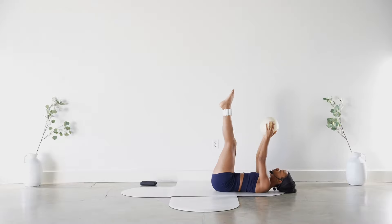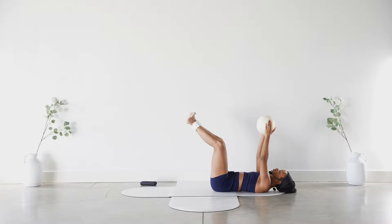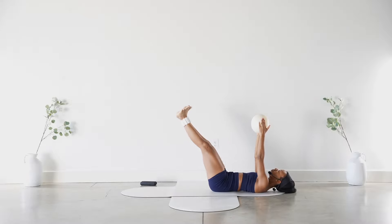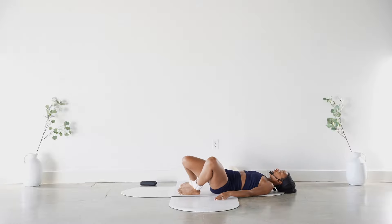Bring that ball up, straighten through your legs, deep breath in. On the exhale, bend into the knees — heels together, feet flexed — extend, point, flex, bring it in. Extend, point, flex, bring it in. For five, four, three, two — last one — hold it out in point for eight, seven, six, five, four, three, two, and lower the feet with control. Very nice job. Put the ball aside and windshield wiper those knees side to side.